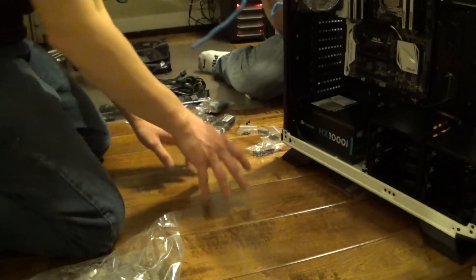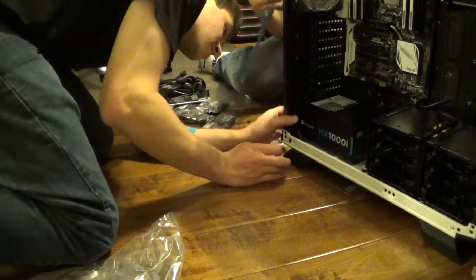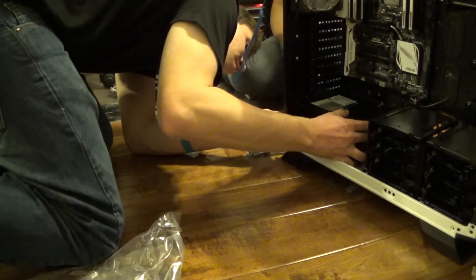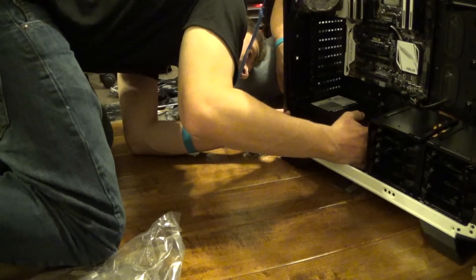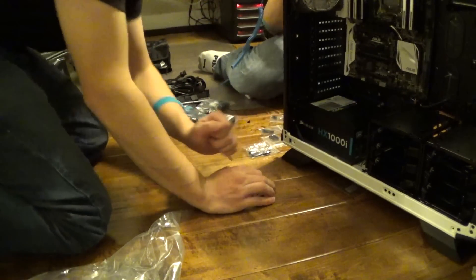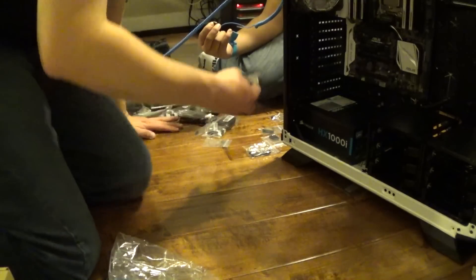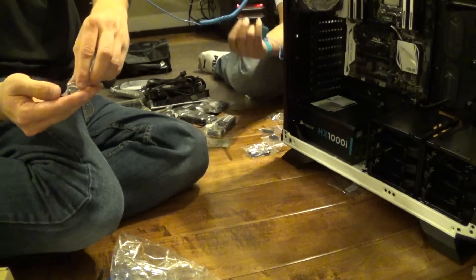We're going to screw it in. It doesn't come with any screws, which is interesting. Is this a Corsair case? Yes, and obviously it has Corsair screws. But there are no screws in there. We'll just use these, I guess. These look fine too.